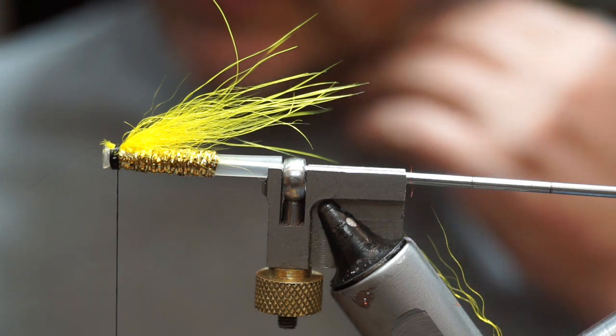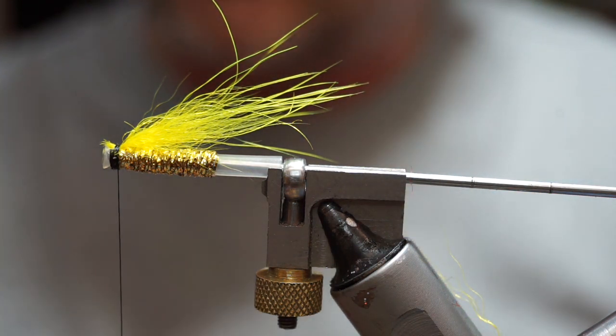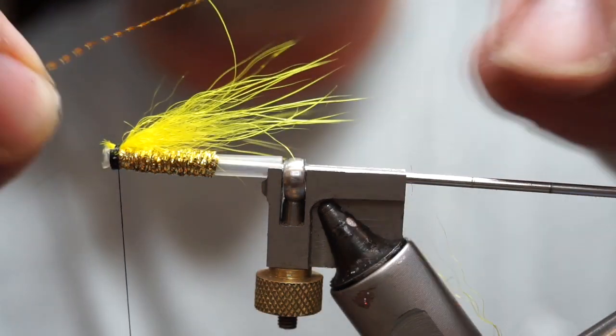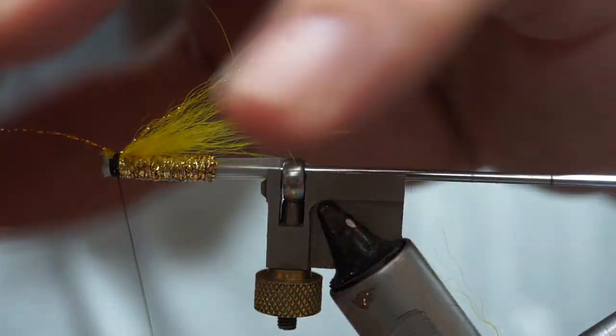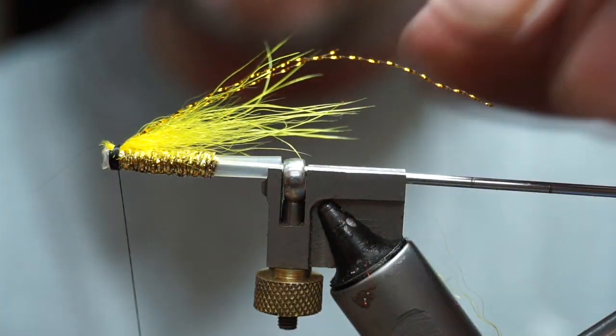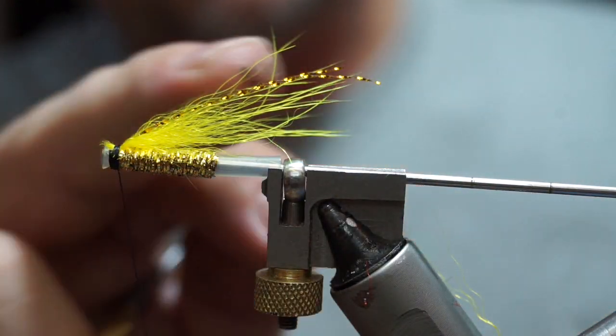For the next portion, we're going to put in a bit of flash. A simple gold crystal hair is what I'm going to use — a piece the length of the underwing. I'll tie one turn across it, fold it back, tie over it, then trim the tag off, so now I have two strands that are just about the length of the underwing.